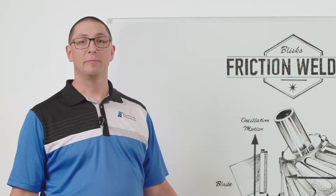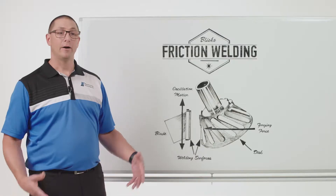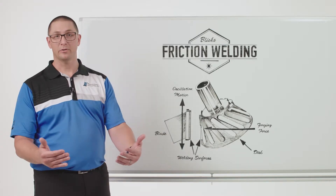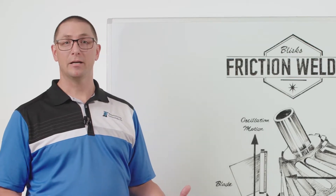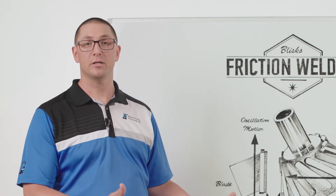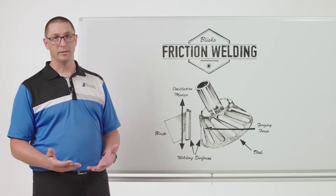A blisk is another name for a bladed disc that might be used in an aircraft engine. In an aircraft engine it might be the front fan or it might be in the compressor section. They're typically made out of titanium, but if you wanted to use blisks for stationary power generation, then it might be made out of stainless steel or carbon steel.